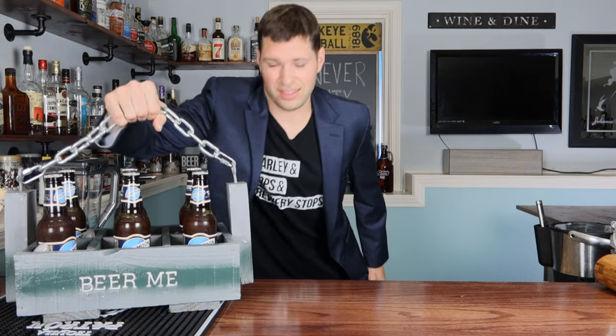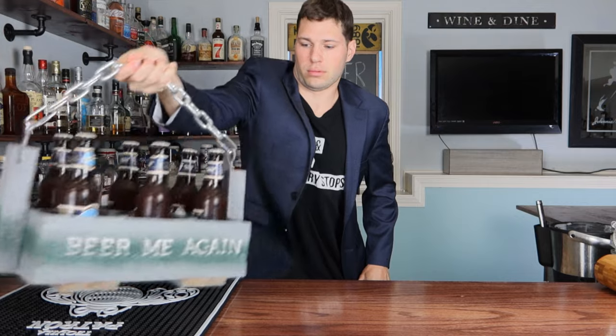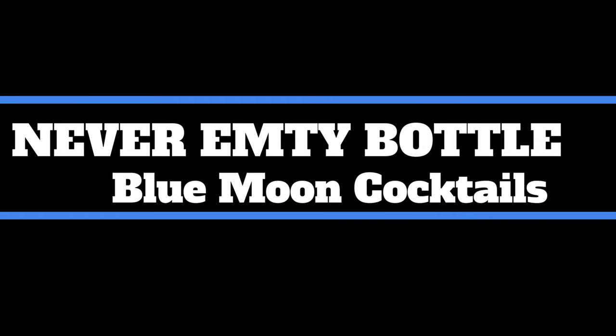Hey, what's up everybody! I took a little bit of time off but now it's time to get back into making some cocktails. We're gonna make some summer cocktails today using a whole bunch of beer — specifically Blue Moon. Welcome back to the Never Empty Bottle, I'm still Tyler. I'm super excited to be filming again. I took some time off because I had to get married, which was awesome.